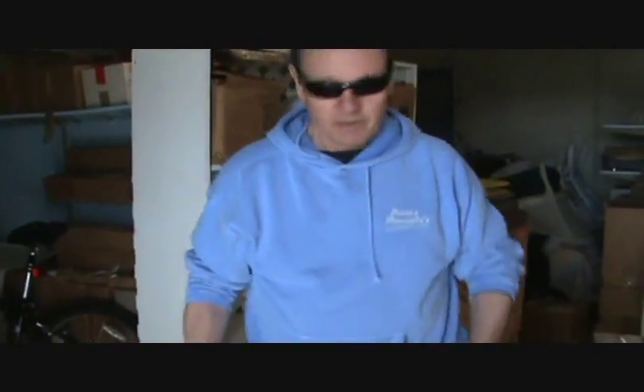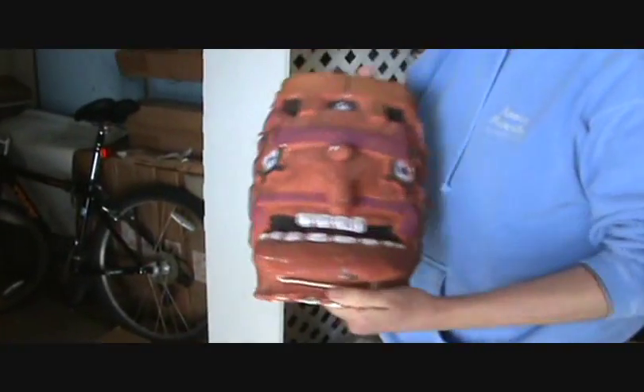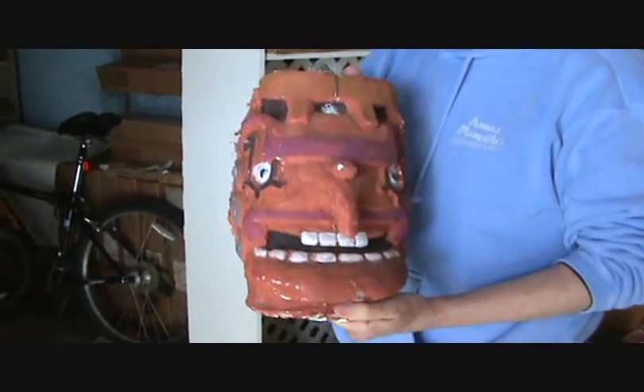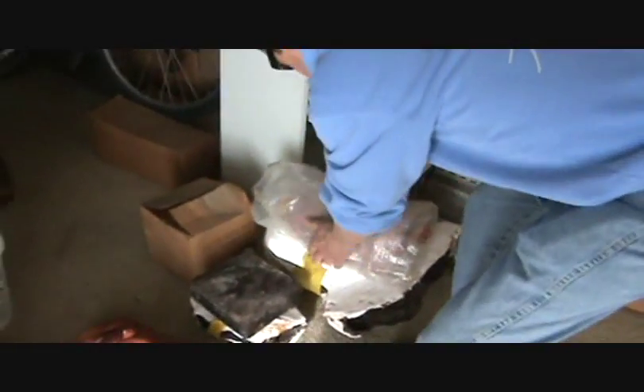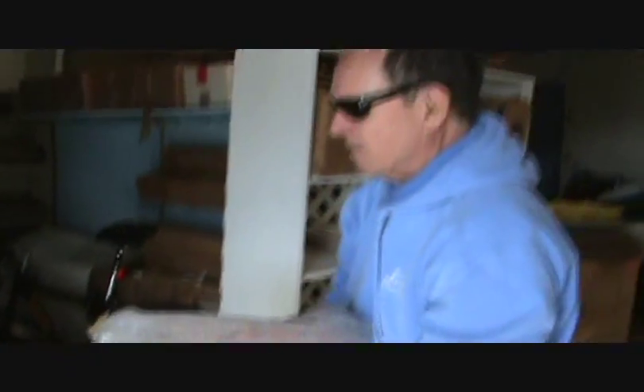This is just a storeroom where we put things. This happens to be the chalk mask from the movie — the one and only. I knock on it and you can open it up. You have to have at least two of everything in case one gets broken. This is the backup mask.